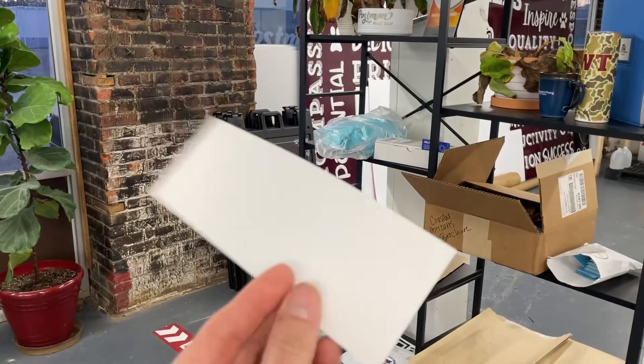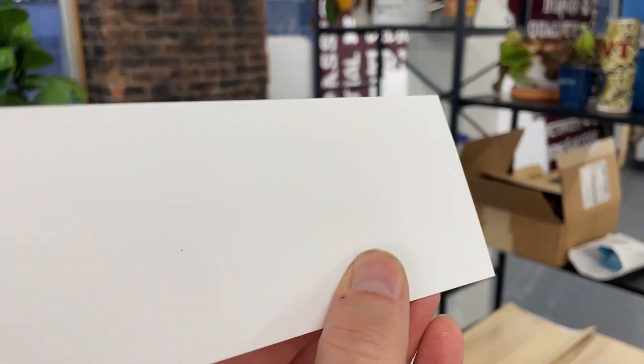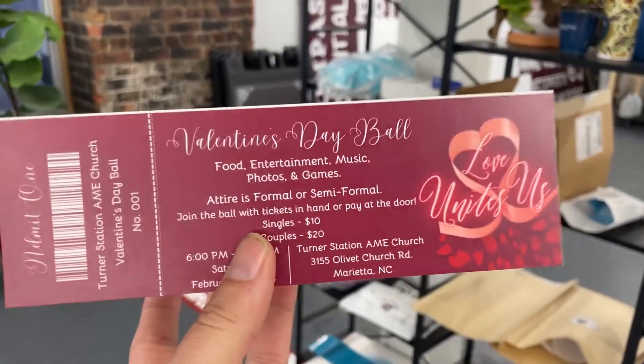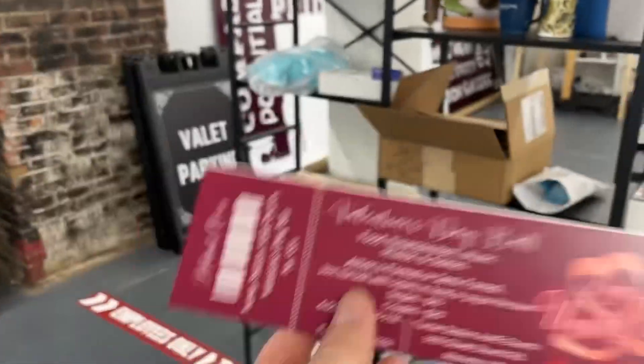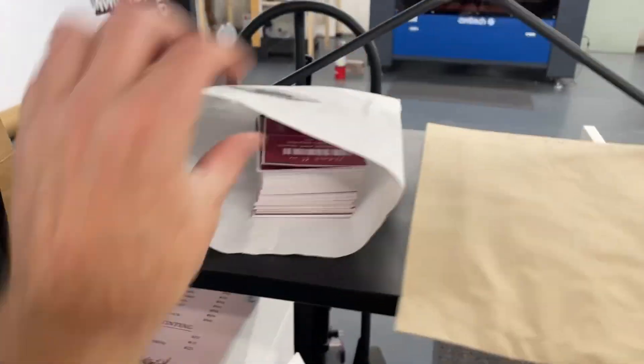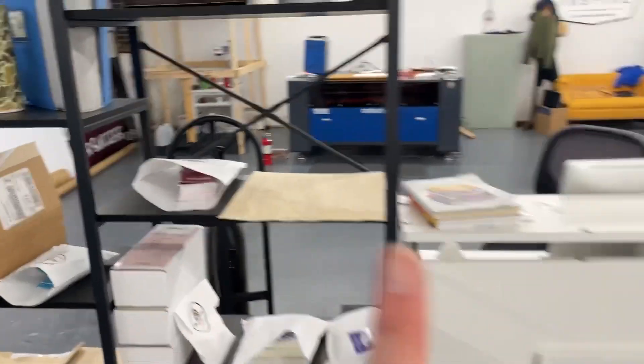These are eight and a half by five and a half with a perforation. You can see there is a white bar at the top — this was a client-supplied design file and it didn't have a bleed. But man, this thing just popped it right out. Got a little footage of that.